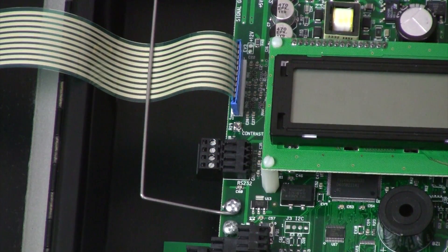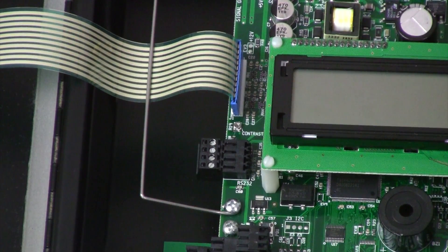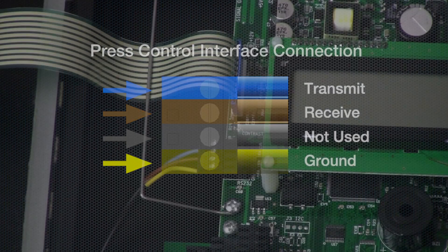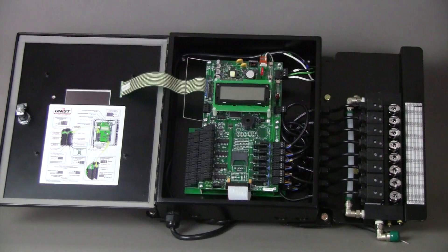If you purchase the press control interface option with your SPR2000 system, the RS232 connection is located on the left hand side of the circuit board, just to the left of the LCD screen. The top screw terminal is your transmit line, the next screw terminal down is your receive line, and the very bottom one is your ground line. We do not use the screw connection second up from the bottom. The transmit line of the UNIS system must connect to the receive line of the press control system, and the receive line of the UNIS system must connect to the transmit line of the press control system. It's also important that the grounds are connected between both systems. That wraps up the how-to video on SPR2000 electrical connections.